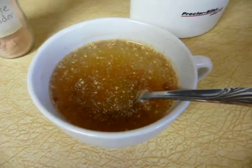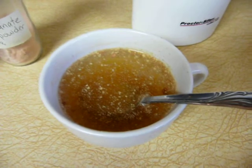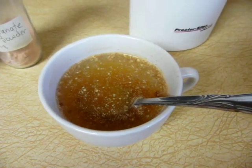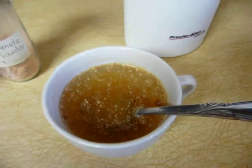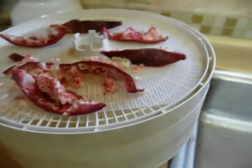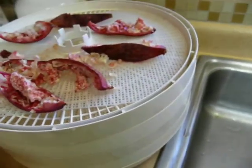I know this doesn't look the best, but I'm going to explain what it is and how you get it. This is pomegranate peel tea, and how you make it is basically you take pomegranate peels and you dehydrate them.